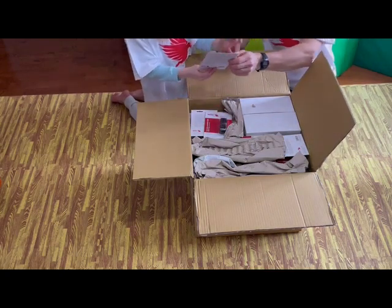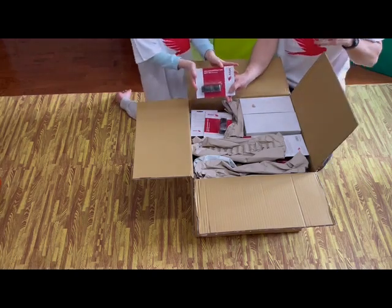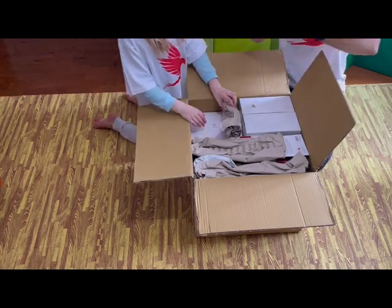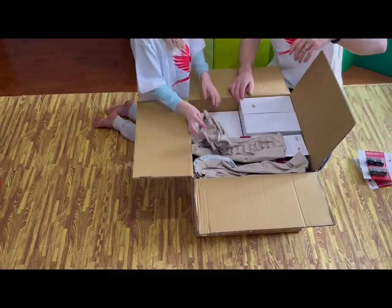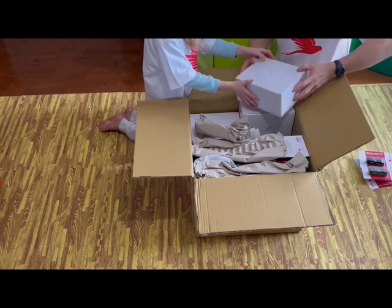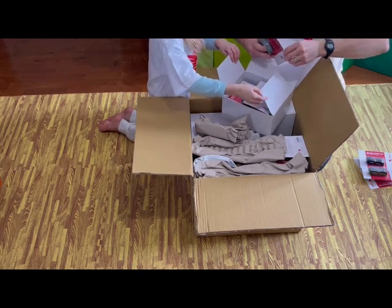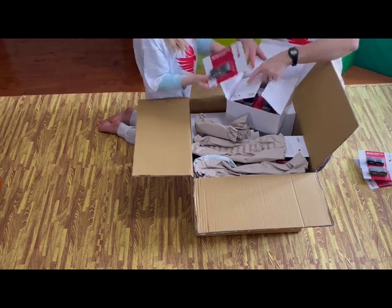First we took out an MSV replacement grip — soft tack black, embossed — and there are quite a few of them. Some more soft tack replacement grips there, in packs of 12. They are very useful, trust me.